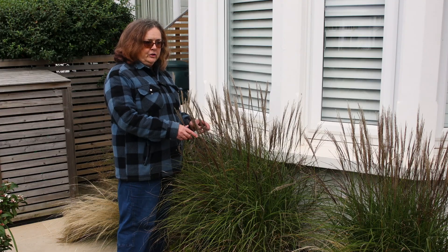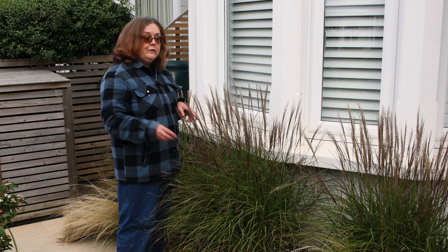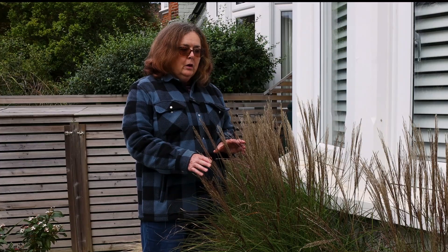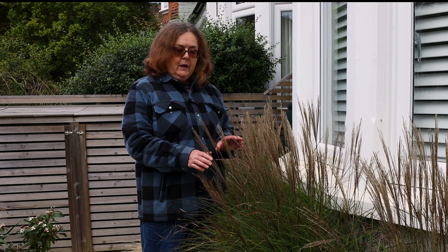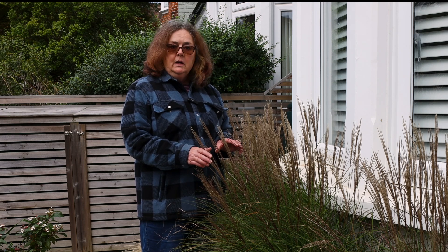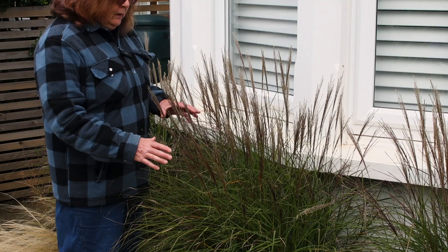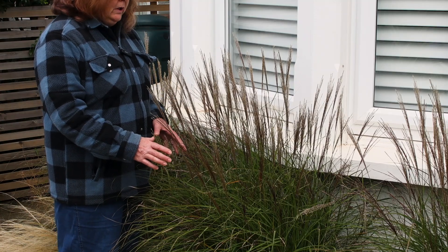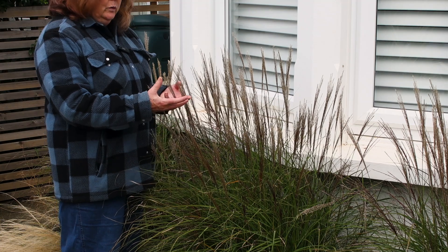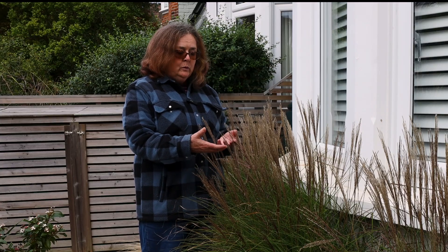Ornamental grasses like a sunny position and well-drained soil, which is what this grass has got in this front garden. Now leave your grasses over winter — don't cut them down. Although they're deciduous, don't cut them down in late autumn or winter. Wait until early spring because the foliage protects the crowns. They can get covered in frost and they can look really pretty; they stand well in the winter.